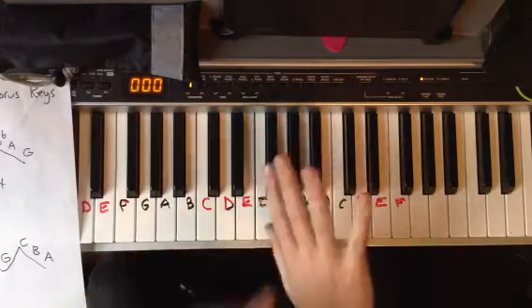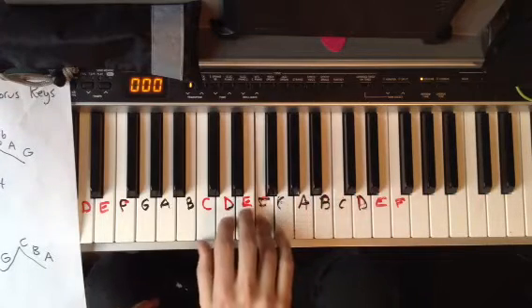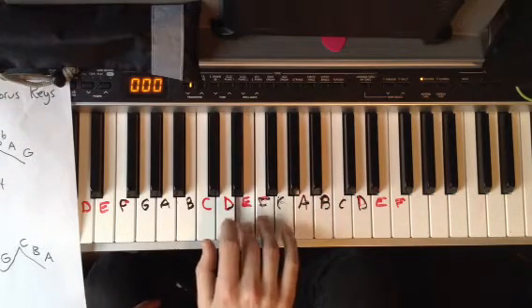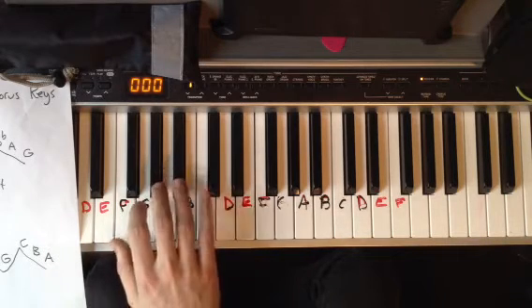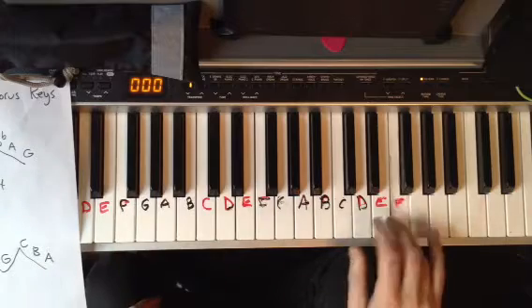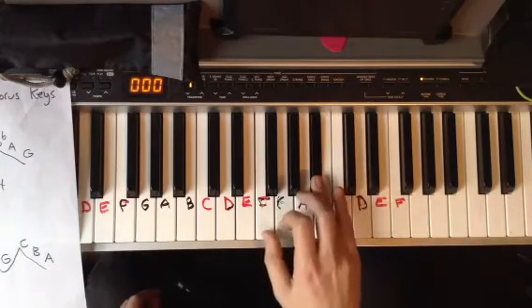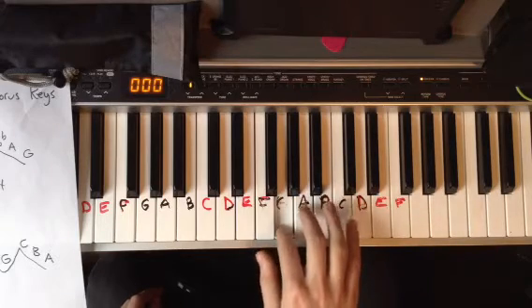You want to start with one of these two fingers, because this way you don't have to move your hand. Watch — then you move your whole hand to the B-flat. Do it up here.